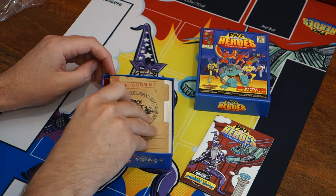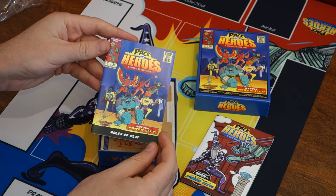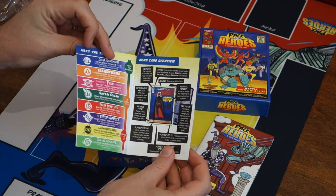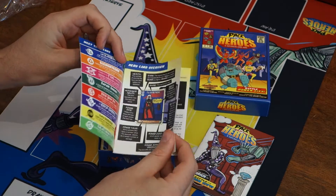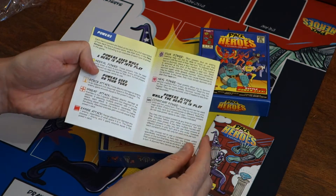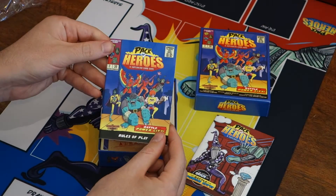Next up, the rule book. The next booklet here is Rules of Play — this teaches you how to play the game. Full-color illustrations, all the components, Meet the Teams, a Hero Card overview, and then how to play, with diagrams and full instructions. There you go — Rules of Play, how to play Pack of Heroes.